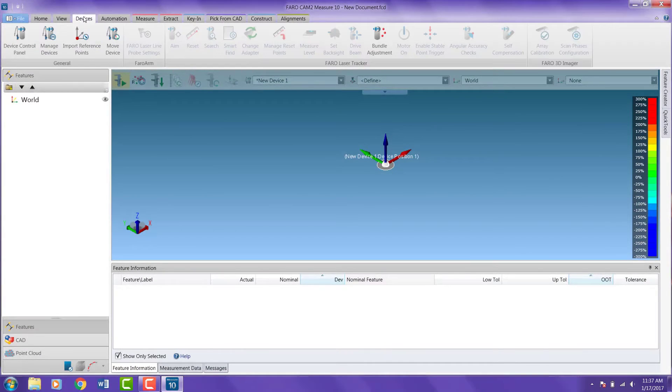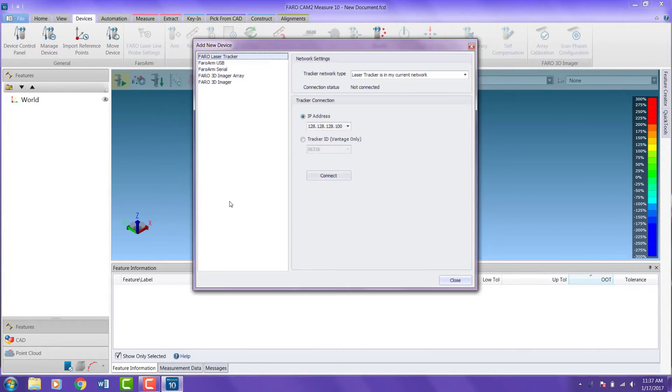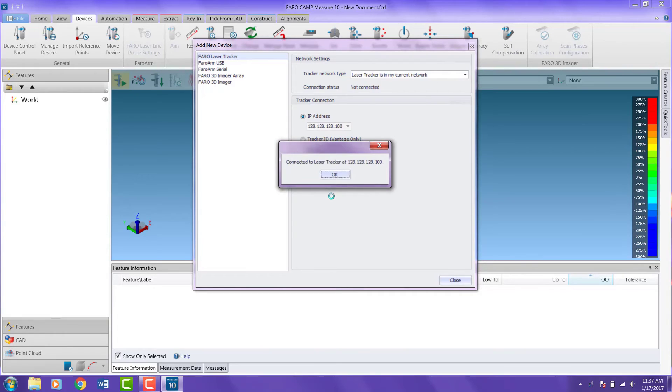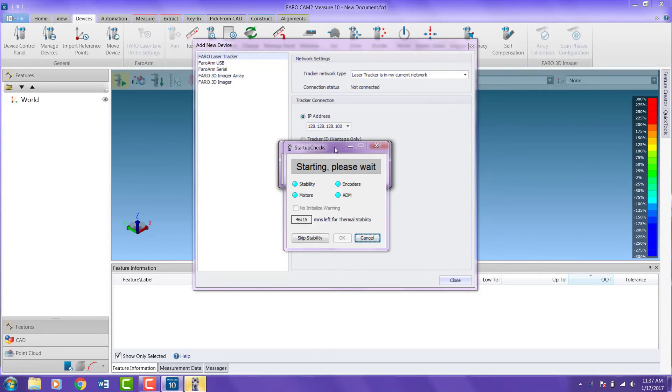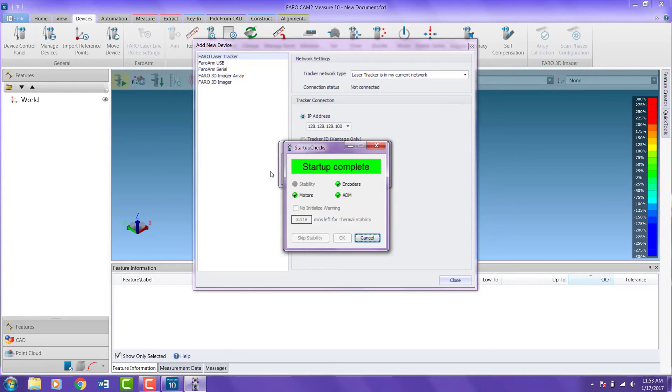Click the Devices tab and open the Device Control Panel. Click Add New Device and insert the IP address as 128.128.128.100. Click Connect. Once the tracker is connected, it will initiate a startup stability check. This will take some time. Once the check is concluded, the tracker may be initialized. Once this is complete, the dialog window may be closed and the tracker will be operational.